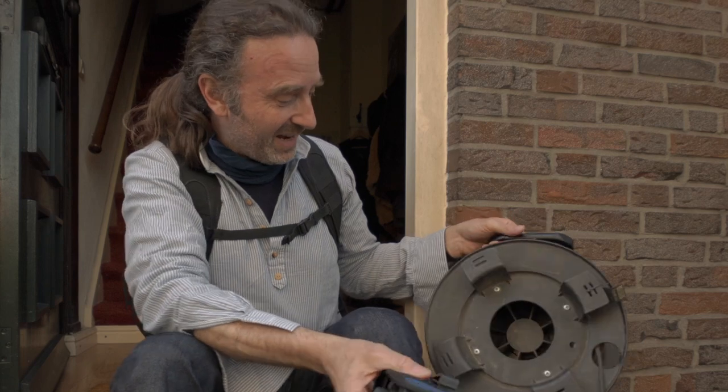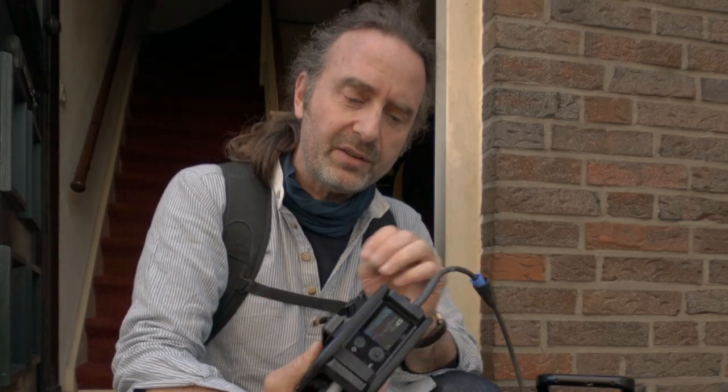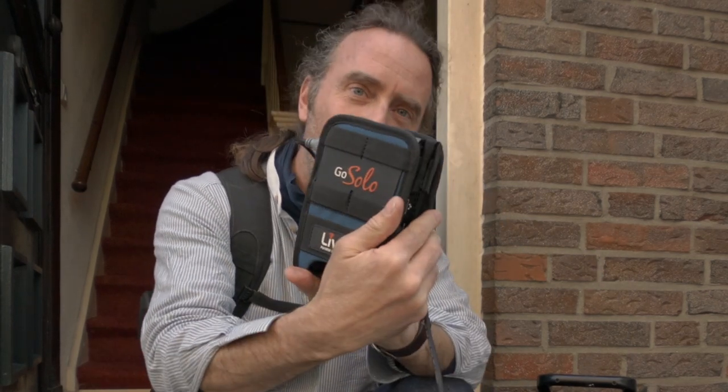I cannot walk around with this big cable, although it's 50 meters. So I'm going to disconnect the cable and I hope I will still be online, because then I lose my biggest chunk of internet. I took it out now — let's see if the connection is still good. Now I only got this small little pack.